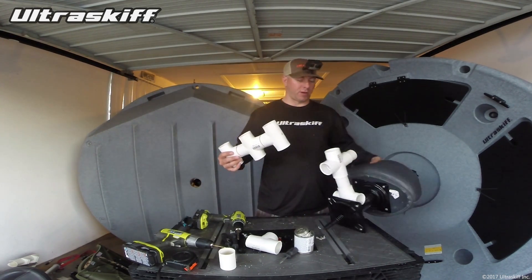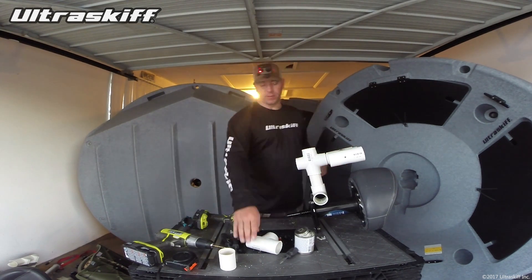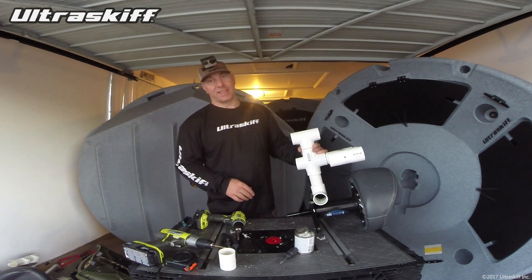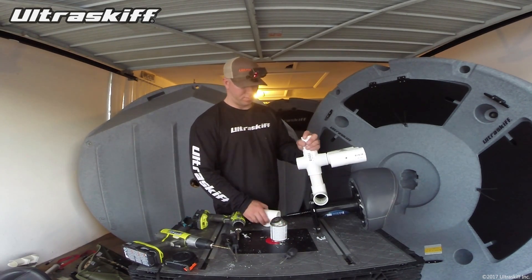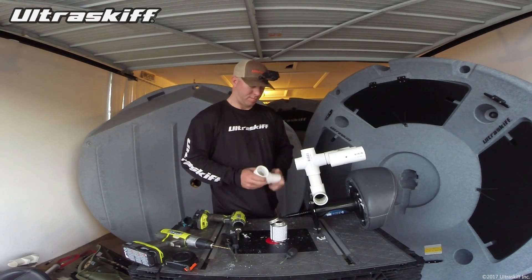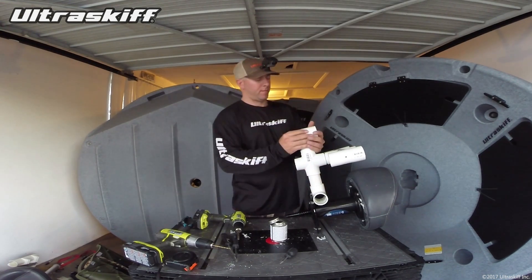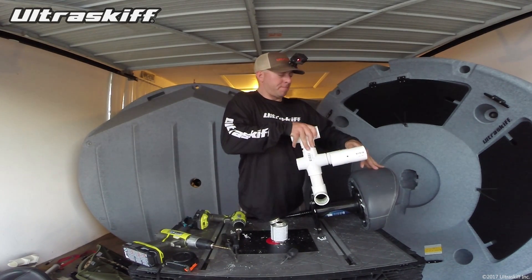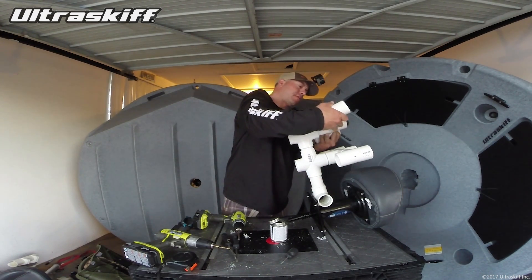Looks good. So then this we're going to glue on right here. For our next row of rod holders here we're going to start with a T because we don't need another cross — I'm not going to do nine. So we just need a connector. That will go right here — twist that, make it straight. Works really nice. So to go six, all I need now is to make another trident and have it go right there.